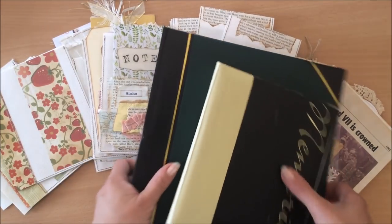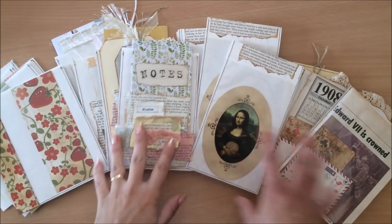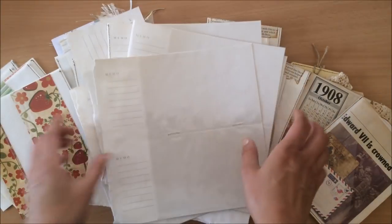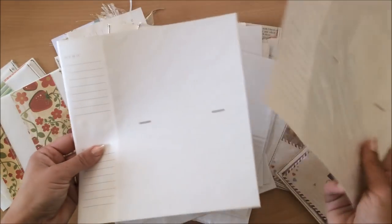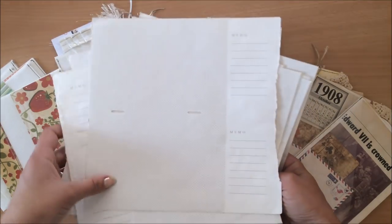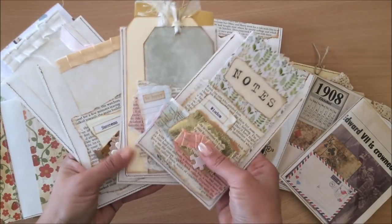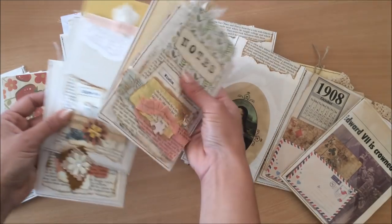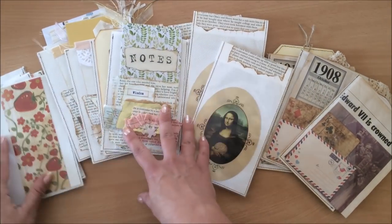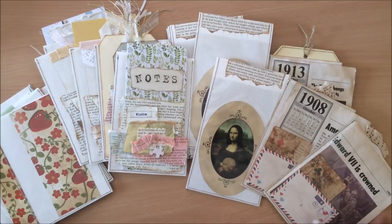All you need really is one album, and a lot fewer people are now printing out their photos and doing the whole album thing, so I find there are lots and lots of photo albums floating around in secondhand stores. There's so much here for me to still play around with — I hope I'm going to come up with more ideas. I hope that you feel inspired and that you like seeing all these little goodies. Let me know what you think and if you have any other ideas on how you use them in your journals. Thank you for being here today and I will see you in my next video — bye!